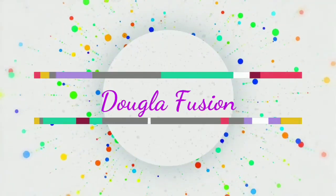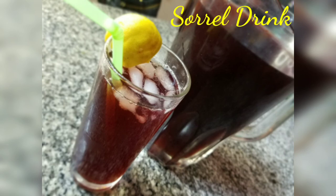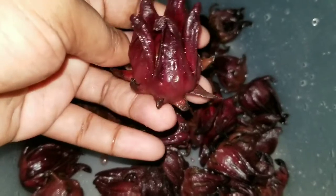Hi guys, welcome back to my channel. In today's video I'm showing you how I make sorrel drink. Sorrel drink is served in many Chinese rooms around Christmas time, but I was at the supermarket and I saw it, so I said why not.